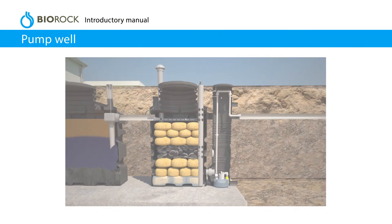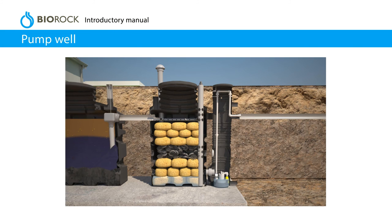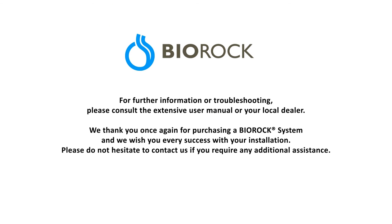Pump well. If the effluent can't be discharged by gravity, install a pump well and pump. For further information or troubleshooting, please consult the extensive user manual or your local dealer. We thank you once again for purchasing a BioRock system, and we wish you every success with your installation.